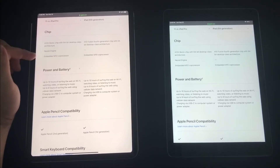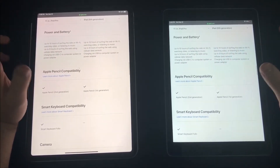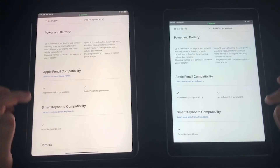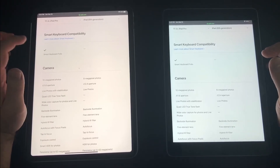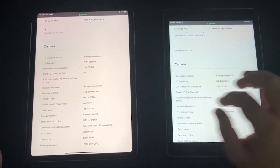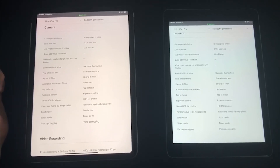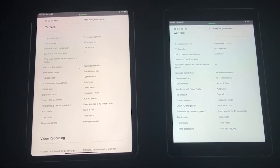The A12X chip is significantly faster than the A10, and you do notice it. Depending on the apps and what you're doing, a lot of tasks run at nearly the same speed, but there are many times where you can really tell the difference. Battery life is going to be pretty much the same on both. The iPad Pro also comes with a Smart Keyboard Folio, and both devices now have mouse support with iPadOS. The iPad Pro's camera is also a lot better on both front and back.